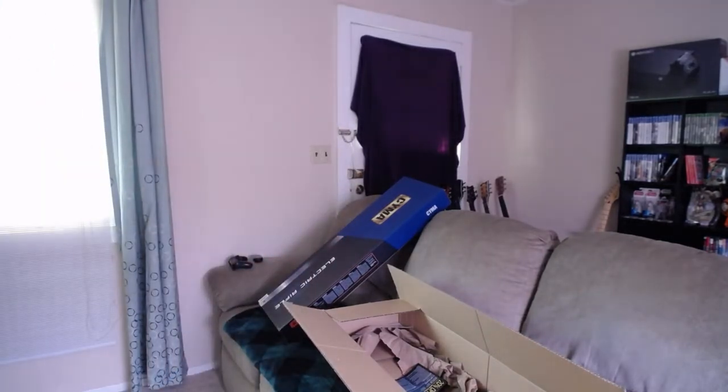That's my box of awesomeness and some gear I got. Thanks for watching.